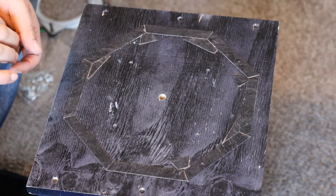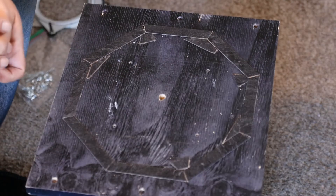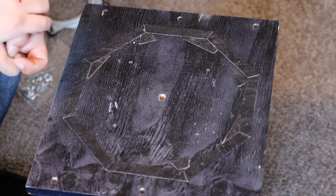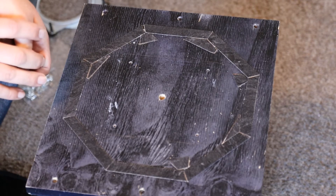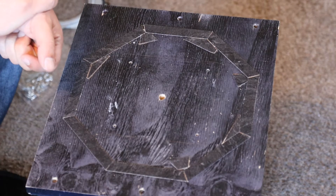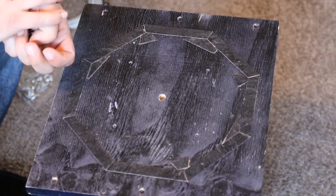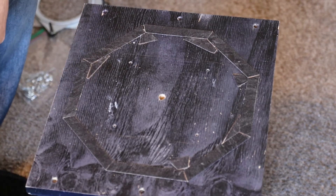I can easily see my lines once I remove the Formica on there. I'll route that out a little bit and then probably run my sander over the whole surface, especially to get any of the glue off. I might even wax it — that would probably be a good way to get it really smooth to go over top of the sliders.